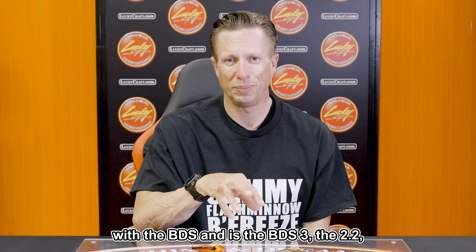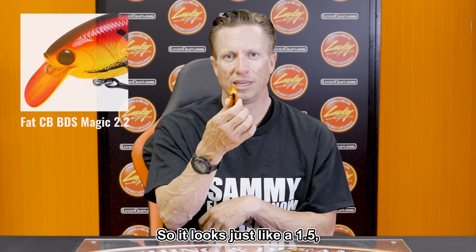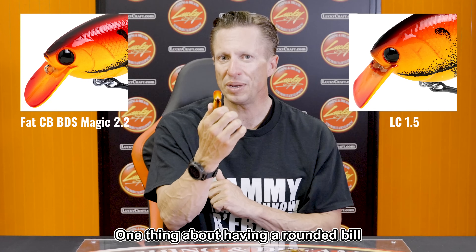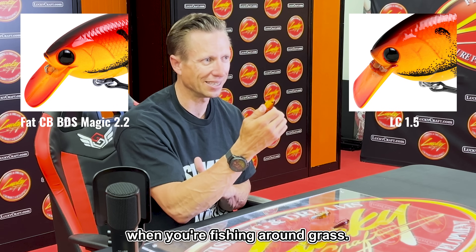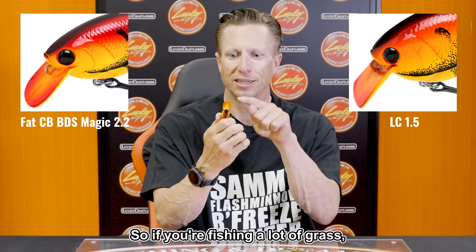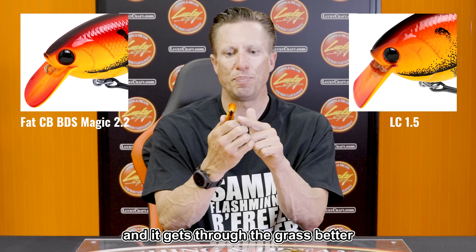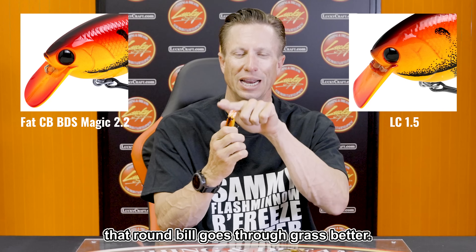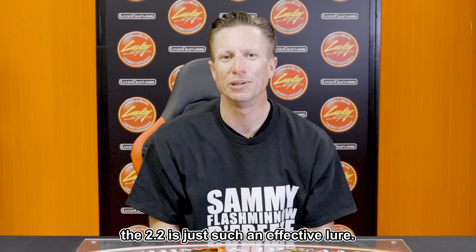One thing I haven't talked about with the BDS 2.2 is the bill. It looks just like a 1.5 but it's not a square bill — it has a rounded bill. That round bill is going to be better when you're fishing around grass. If you're fishing heavy grass, don't throw a 1.5; pick up the 2.2 because it gets through grass better due to that rounded bill. The round bill deflects through grass better than a squared-off square bill. The 2.2 is just such an effective lure, and they are now available at Lucky Craft.